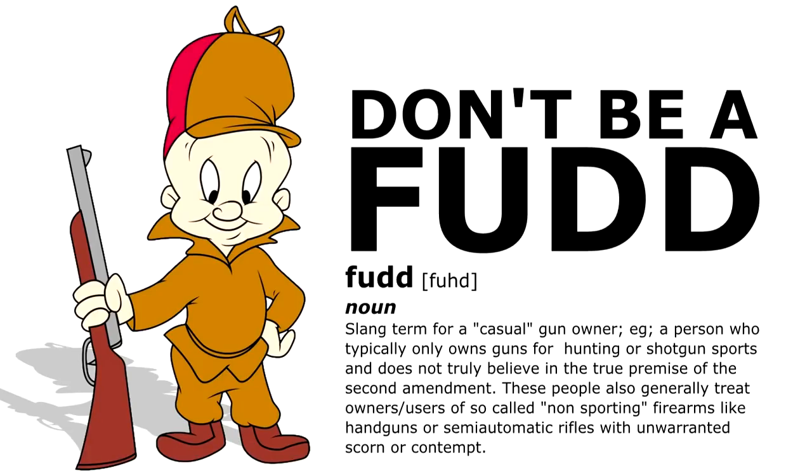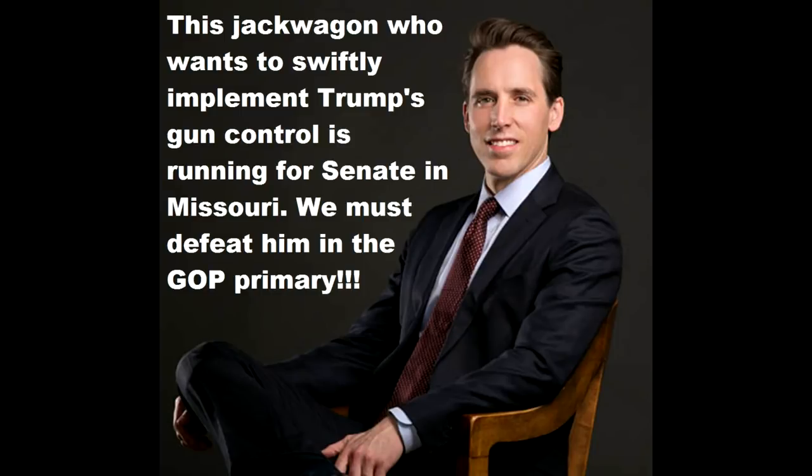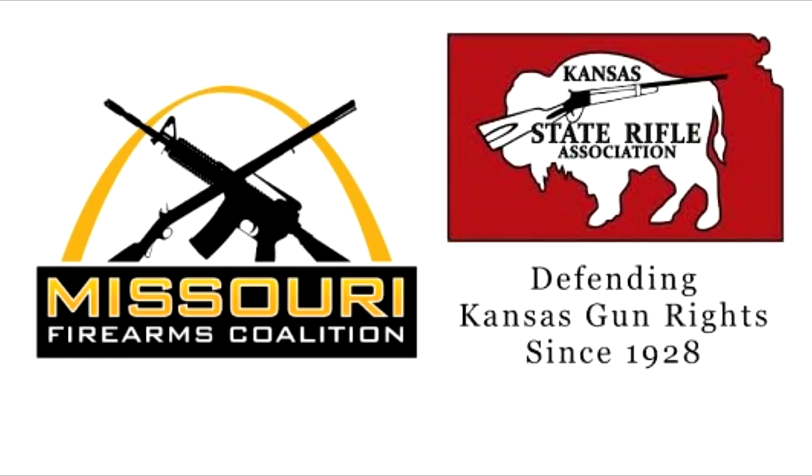Please know where your elected representatives and the groups who claim to support you stand on the Second Amendment. You just might find the Republican you supported and the NRA are closer to Feinstein than they are to you. Research and vote in the primary. Don't let the GOP select an establishment RINO, or else you may just have two major party anti-gunners on the ballot in November. Please join the GOA, a no-compromise pro-Second Amendment organization who keeps you informed. And most importantly, be involved in your state's organization who does most of the fighting that pertains to you.